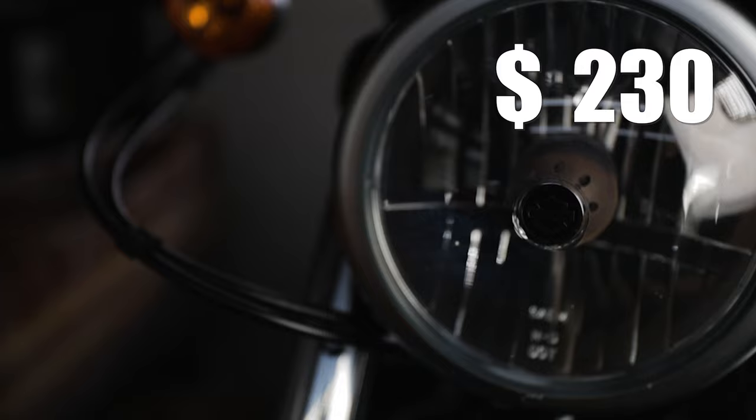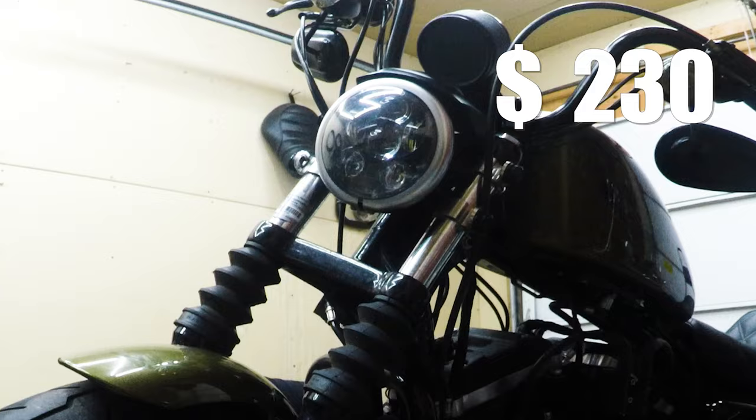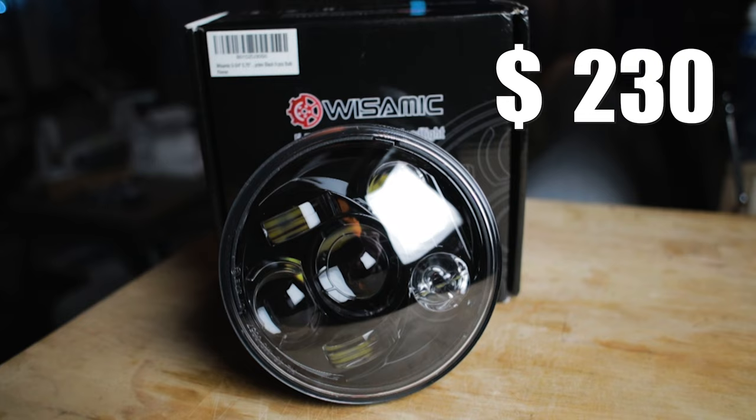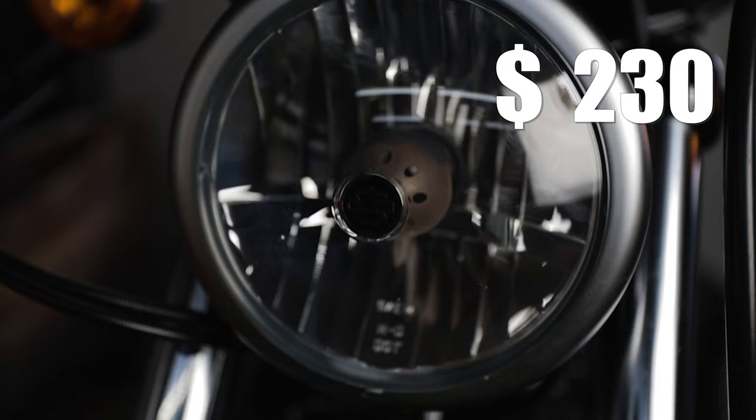I'm 5'9 — and if the ladies are asking, I'm 5'10. If you're a bit taller, this shield may not be for you. Maybe the Del Rio or something taller would work better. Now dropping down below the windshield to the headlight.